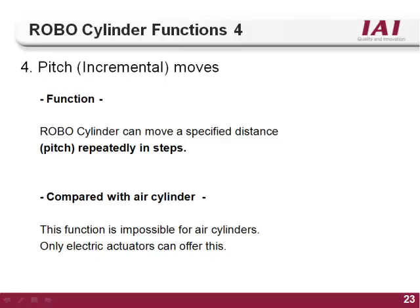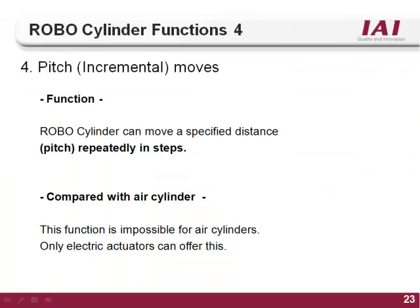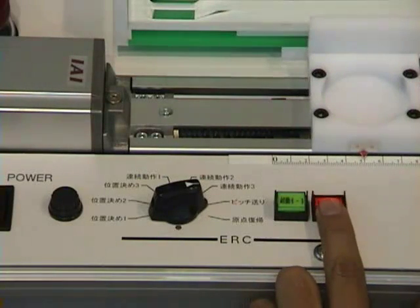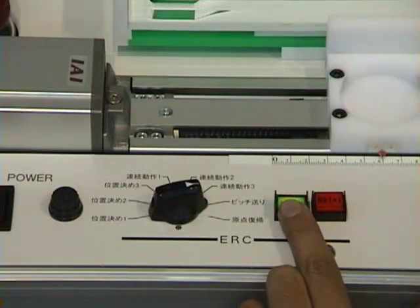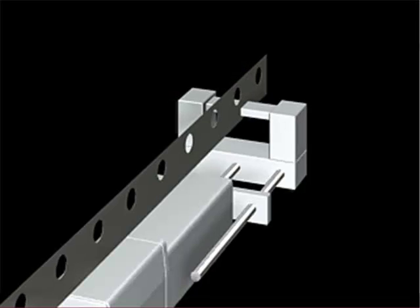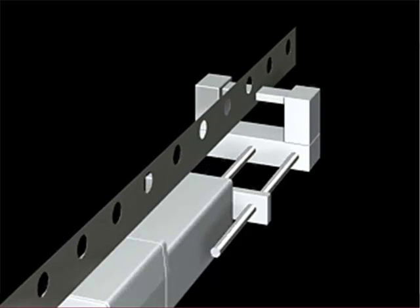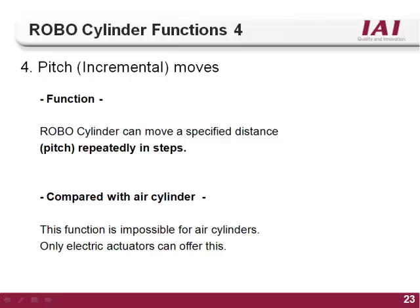The fourth function of the RoboCylinder controller is a pitch or incremental type move. By setting a 1 in the absolute incremental column of the position table, the position will be set as an incremental or pitch type move. When commanded, the actuator will increment the distance set in the position column from its current location. For example, if you need positions every 10 millimeters — 0, 10, 20, 30, 40, 50, etc. — instead of teaching a position for every location, you can teach one incremental position of 10 millimeters and call it as many times as needed. Using this feature can speed up programming and reduce the overall I/O count. This function is impossible to do on an air cylinder.